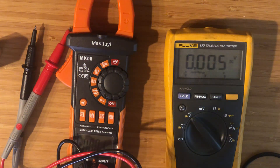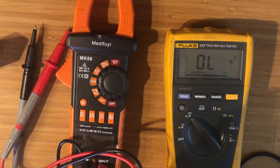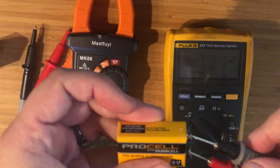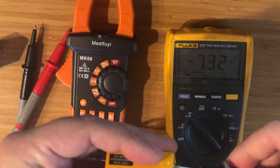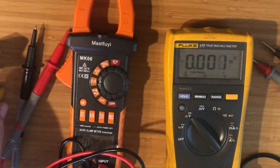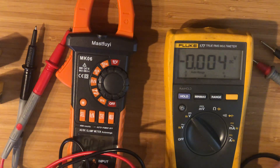I'll show you on the Fluke because it's a little better to read. If you get it the correct way, it shows 7.31. If you get it backwards, we're seeing negative 7.32. So it's good to know — you can still check batteries even if you have the probes reversed.